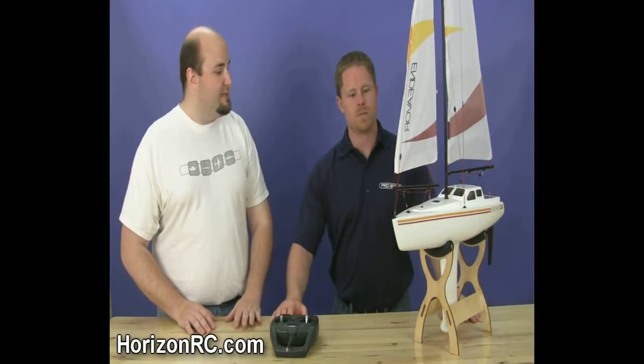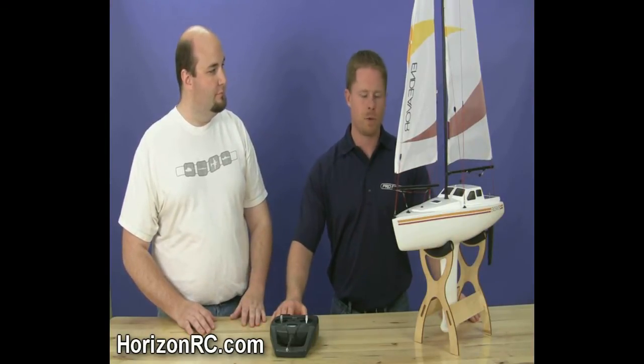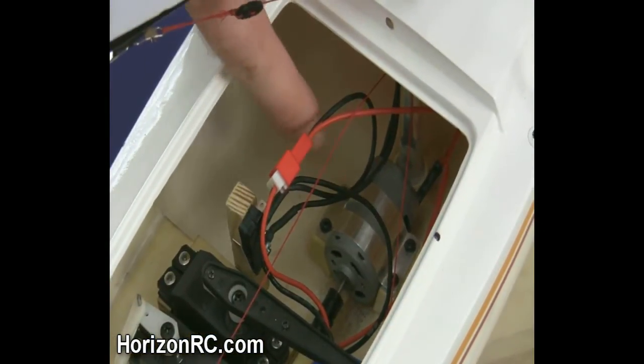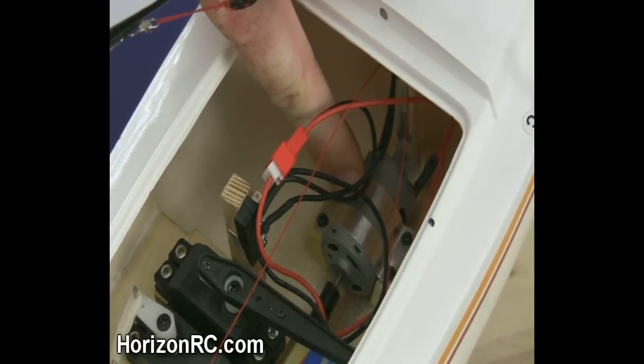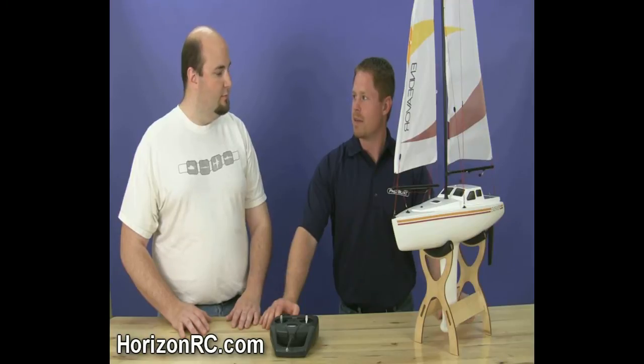What can you tell us about this new Endeavor sailboat from ProBoat Models? Well, the Endeavor sailboat comes completely ready to run with battery and charger. It has a handcrafted fiberglass composite hull. A backup motor which is unique to our ProBoat sailboats — in case of sudden wind decrease, the boat has an electric backup motor so you can get back to shore safely.